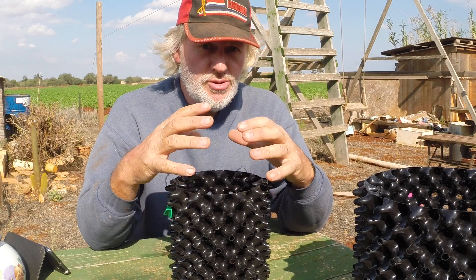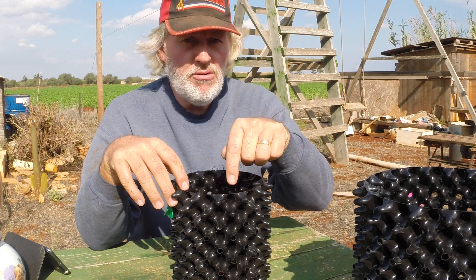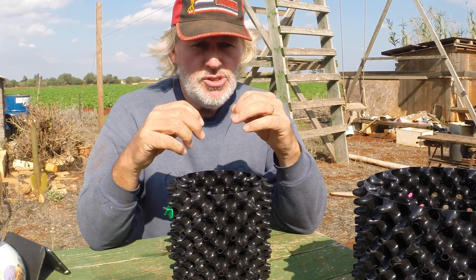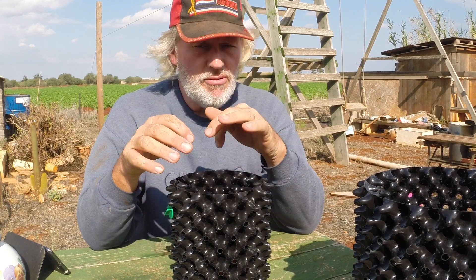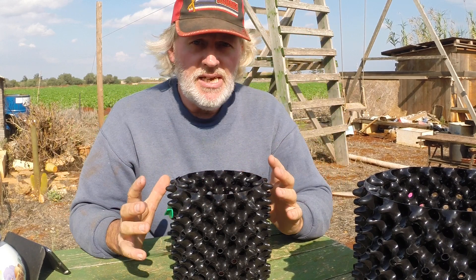In a conventional pot, the root will just continue to grow and go around and around, getting root-bound. You end up with a few roots going around in circles, and when you take it out of the pot you've got this great big long root and nothing much else.